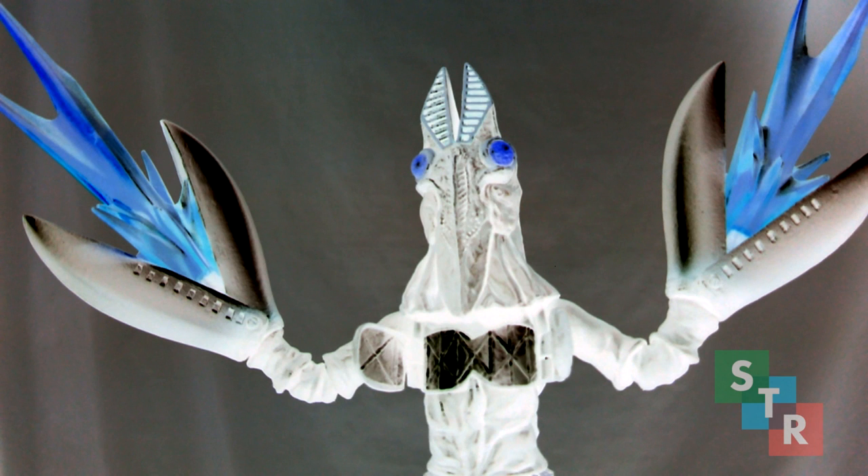Hello Collectors, and welcome to Steven's review of the Ultra Act Alien Baltan. It is the best Ultra Act for you. You should buy it. You will now be presented with reasons why you should add it to your collection.